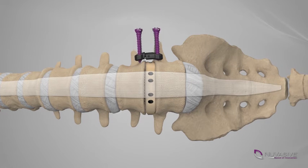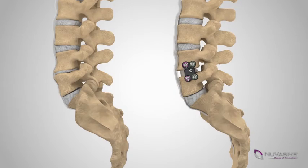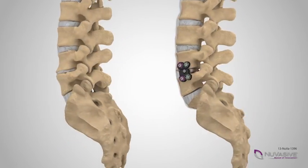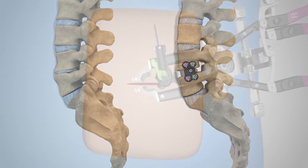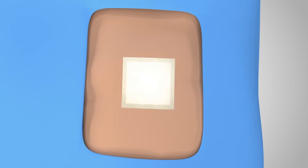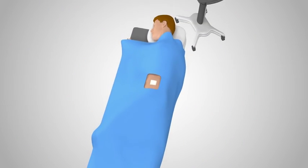Generally, some method of internal fixation will be used to act as a stabilization device, or internal brace, to help hold everything in place while fusion occurs. This could be a combination of screws and plates that are affixed to the adjacent vertebrae. Your surgeon will determine what, if any, kind of fixation is necessary during the procedure.